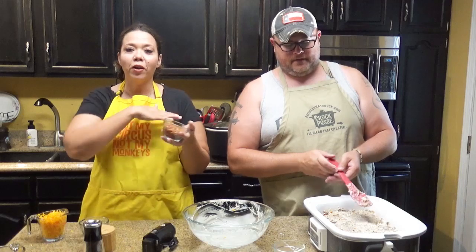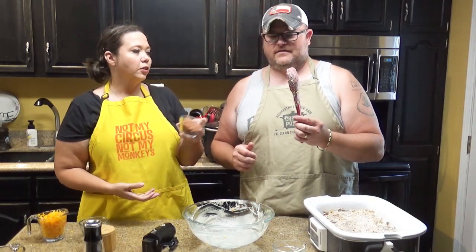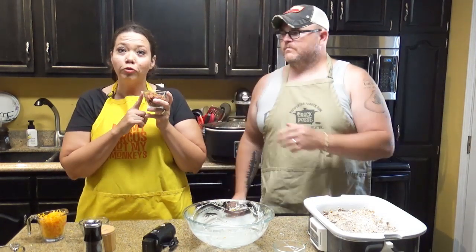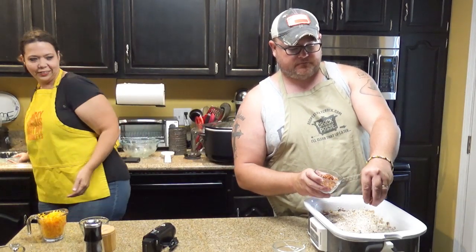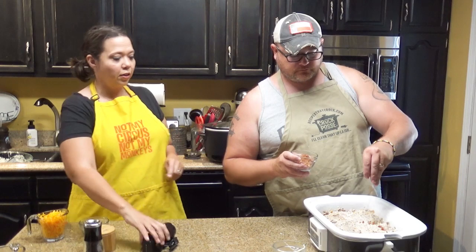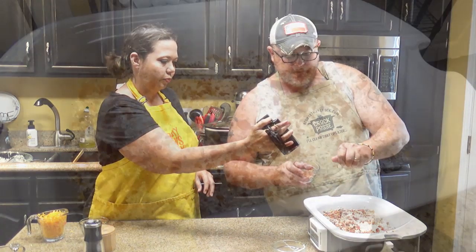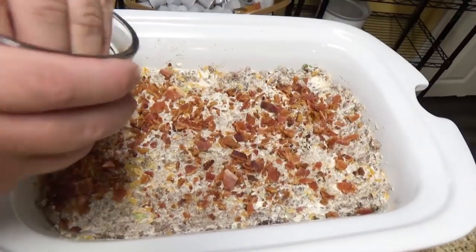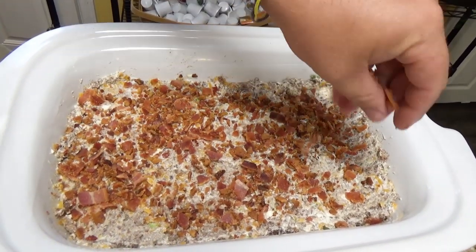Now we are going to sprinkle all the bacon on top of this yummy casserole. You know what the cool thing is about all this? It's already cooked, so we can have equal bacon distribution — because everybody wants the bacon. Sprinkle the bacon — bacon rain! Equal bacon distribution right there.